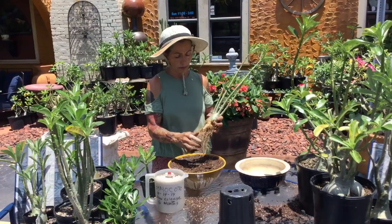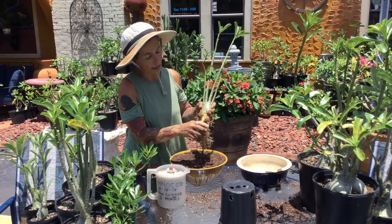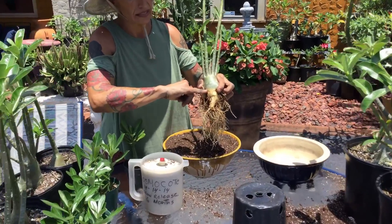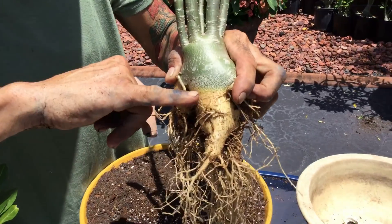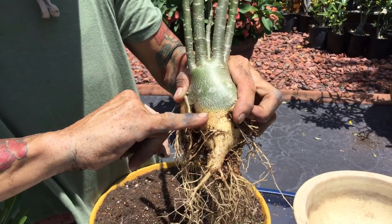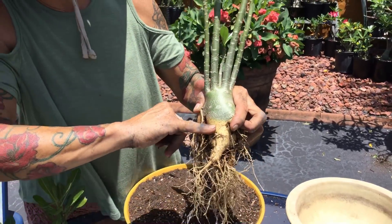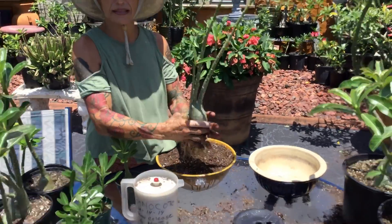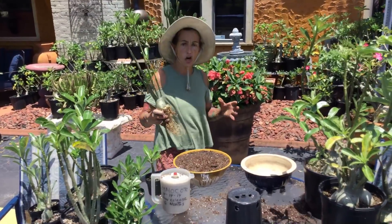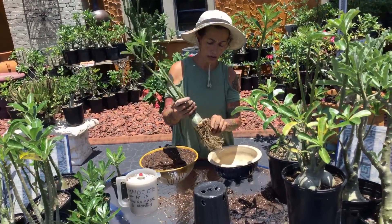So when you get it, what are you going to do? Don't cut anything. All you got to do is plant it right there at the white spot. You see where the white spot is? That's where you're going to plant it. Don't plant it higher — you can plant it a little lower but never higher. You can plant it in dry compost soil or cactus soil. That's what these plants need.